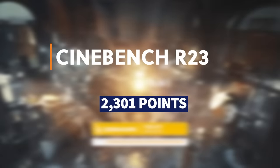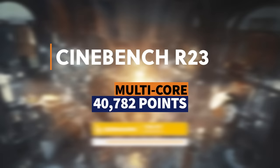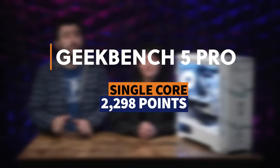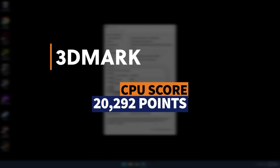To overclock this desktop, we used Intel's Extreme Tuning Utility, which allows automatic overclocking — really simple and easy to do. For Cinebench R23 after overclocking, we got a single core score of 2,301 and a huge jump on multicore up to 40,782. For Geekbench 5 Pro, a single core score of 2,298 and a multicore score of 25,800. And for the 3DMark CPU test, we got a score of 20,292.